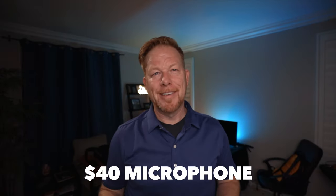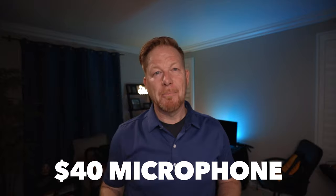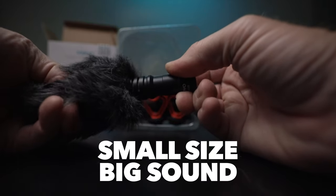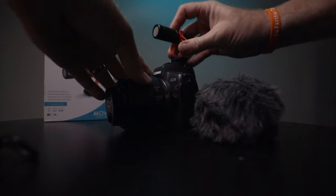Let's go back inside. Comparing the VideoMic Pro Plus to the Movo VXR10 — one of the things is it's low profile. You'll notice that the Rode mic is about 6 inches long, while this one's about 3 inches long. So it's low profile, it attracts less attention, and it's easier to store and easier to move.